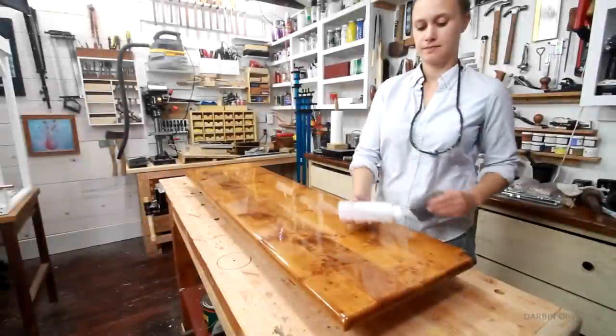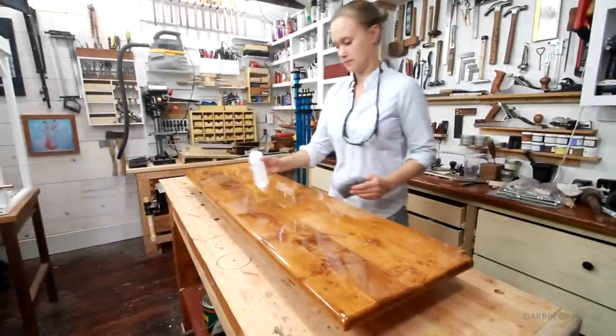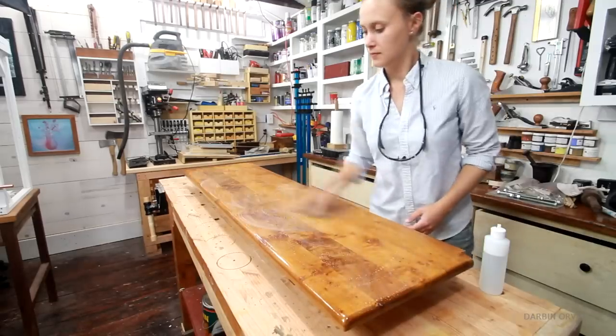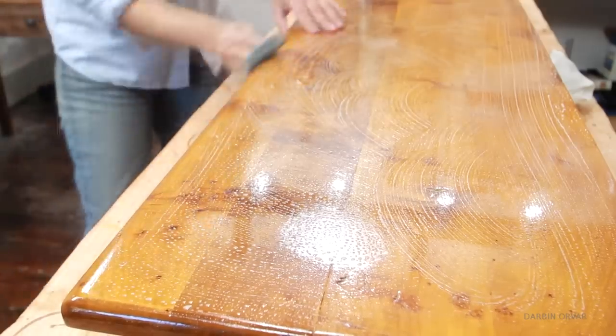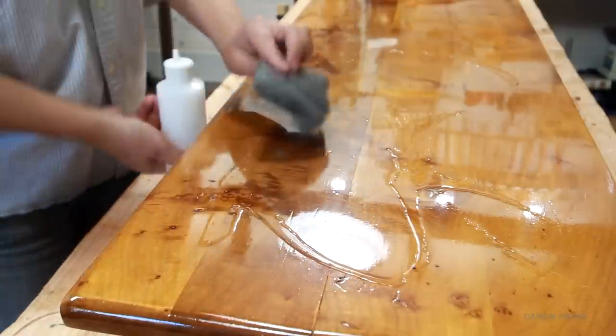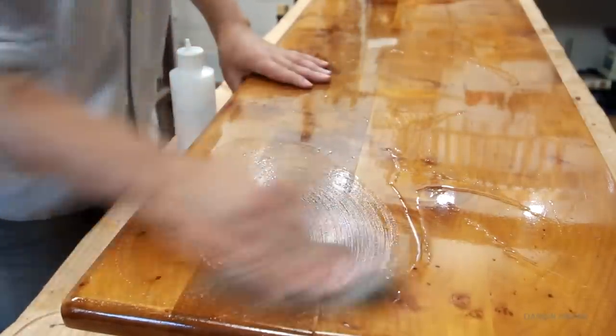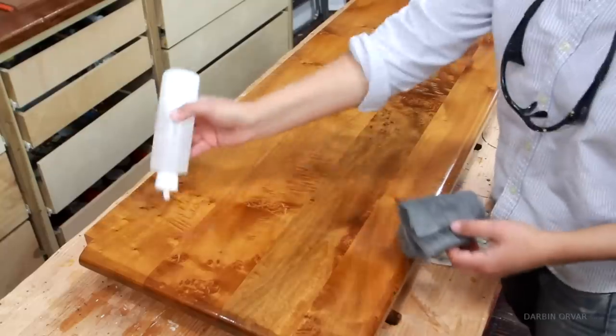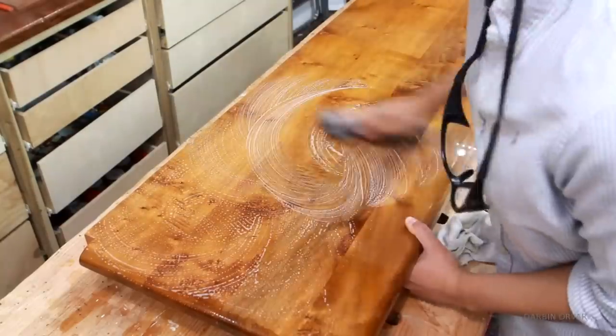At this point the counter has fully dried. Now I like to finish it off with some steel wool and soapy water. This is really just to take away any small imperfections and get it super smooth. I'm using 4-0 steel wool, working the counter, cleaning it up, and repeating a couple of times — and it really makes a difference. It makes the surface very nice and smooth.